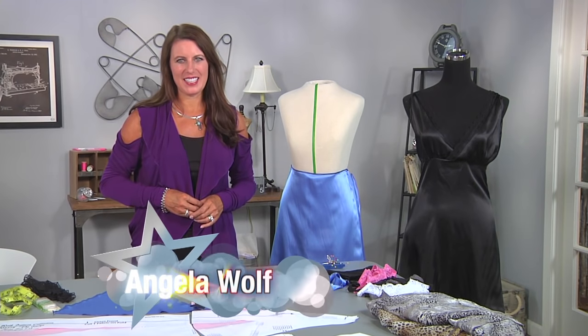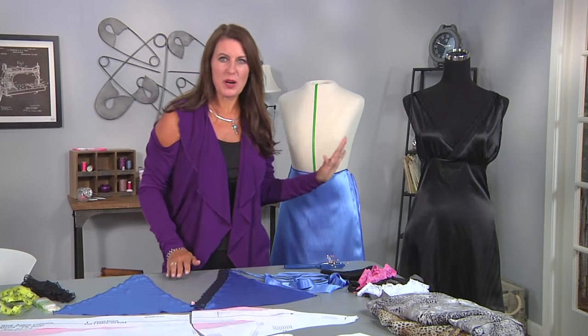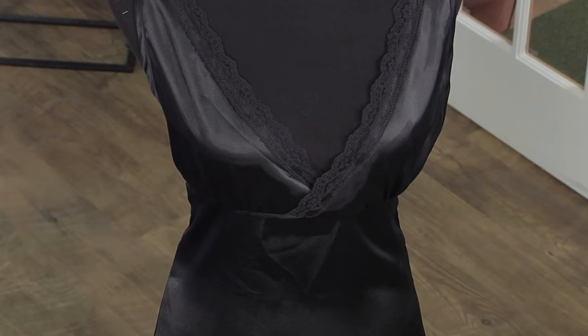Hi, I'm Angela Wolf, fashion designer and online instructor, and today we're sewing a shimmy. If you start with a pattern, I'll give you tips for draping. This is such a simple style to make, and I'm going to show you some tips for sewing the lace and the bust area.